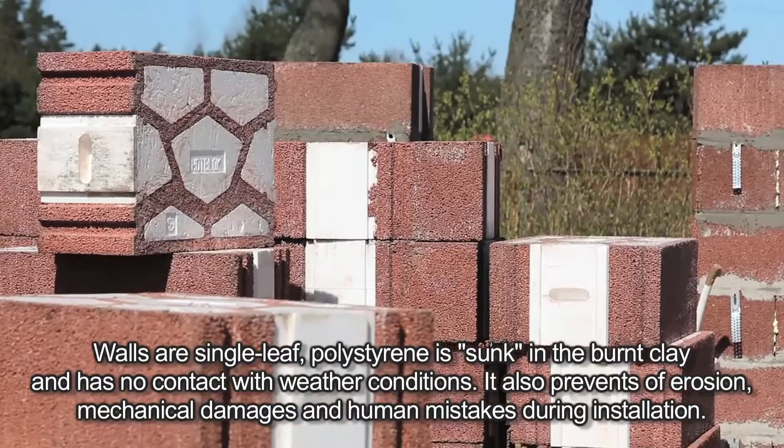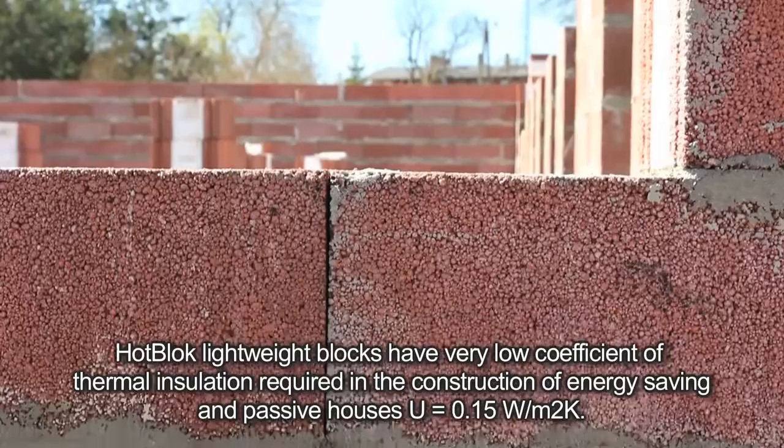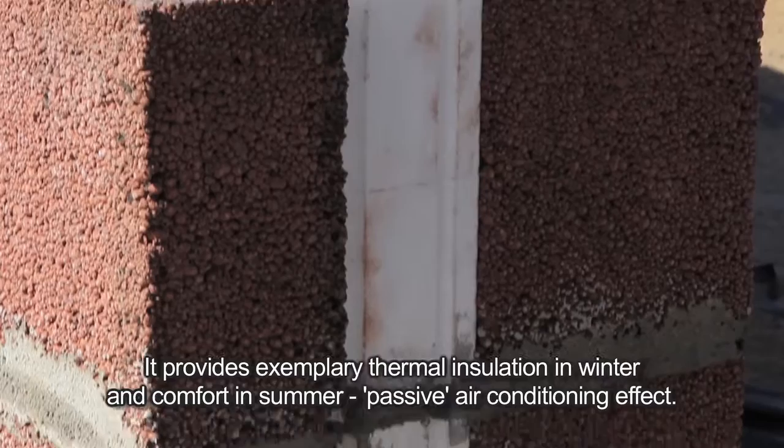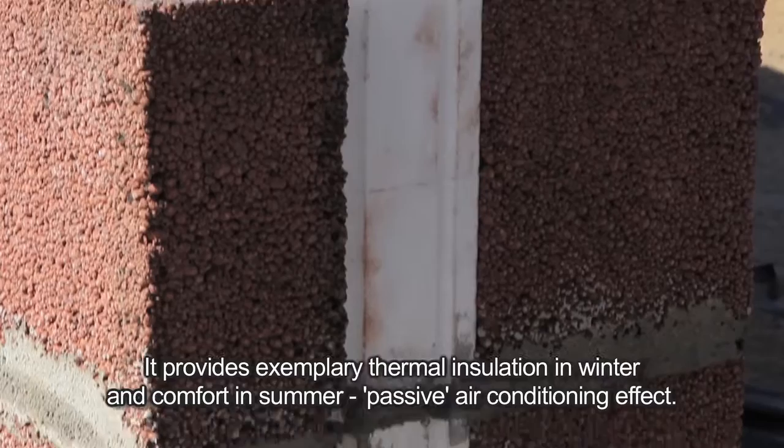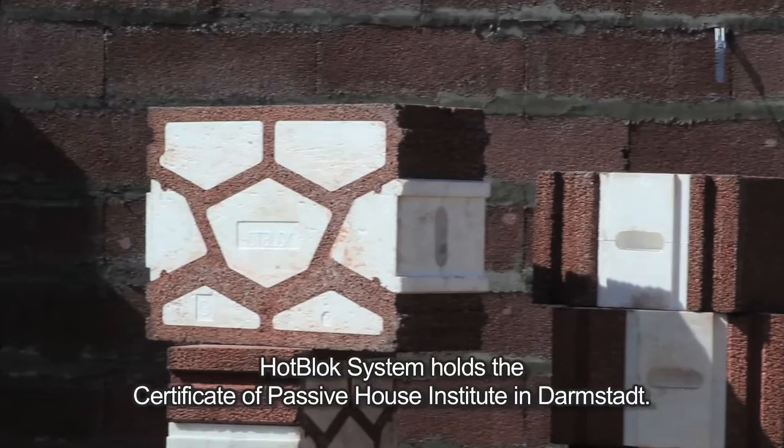The design also prevents erosion, mechanical damages, and human mistakes during insulation. Hot Block lightweight blocks have a very low coefficient of thermal insulation required in the construction of energy-saving and passive houses: U equals 0.15 W per meter squared K. It provides exemplary thermal insulation in winter and comfort in summer — a passive air conditioning effect. The Hot Block system holds the certificate of the Passive House Institute in Darmstadt.